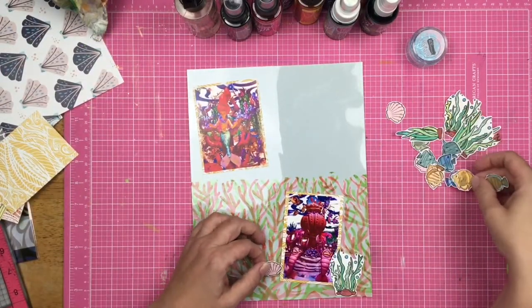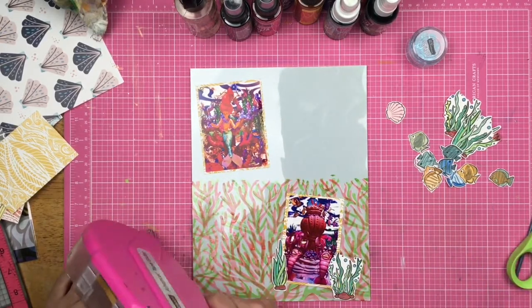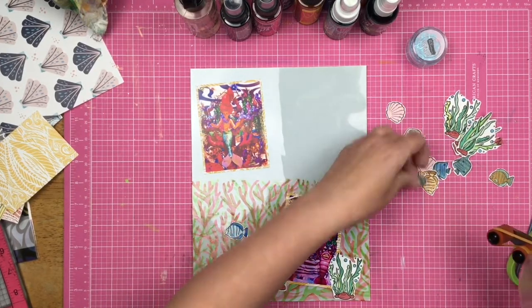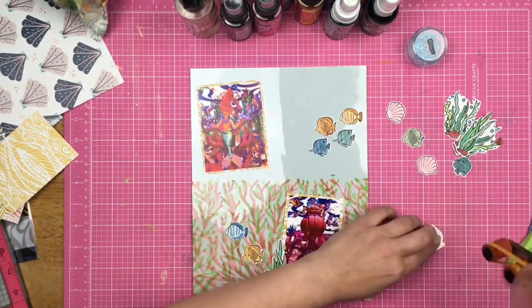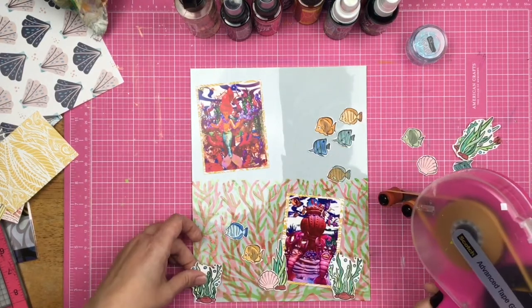I've got my acetate down on top of the green coral, so I have the coral-colored coral up on acetate and the green coral below. Now I am adding in the seaweeds, shells, and fishes that I went ahead and fussy cut out.